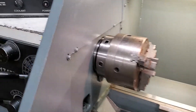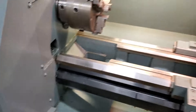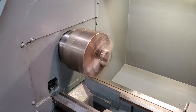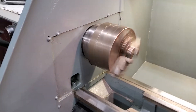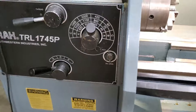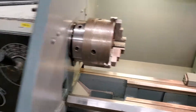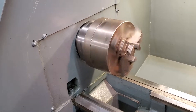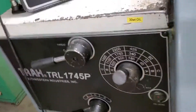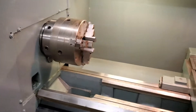The lathe does have a brake on it — works as it should. This here will be 1,750 RPMs. Again, nice and quiet. Going to go down to 185. This here is 40 RPMs.